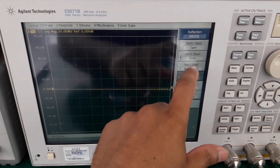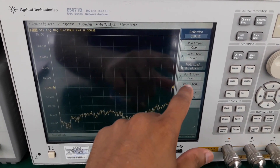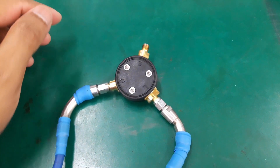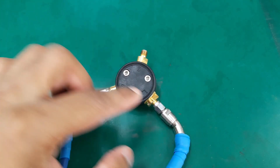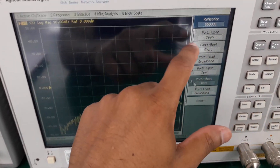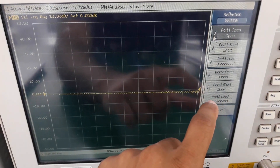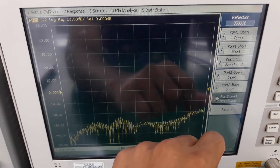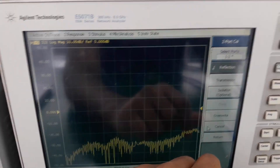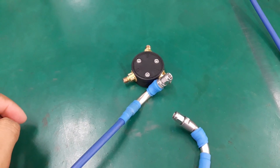Select Load for port 1 and Short for port 2. Now connect port 1 to open and port 2 to load, then select Open for port 1 and Load for port 2. Press Return. Now disconnect the coaxial cables from the cal kit as we will connect the through cal kit next.